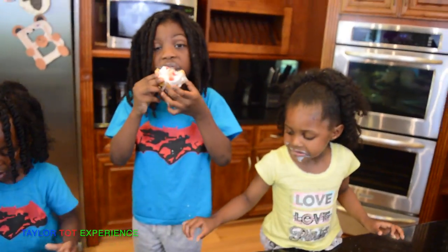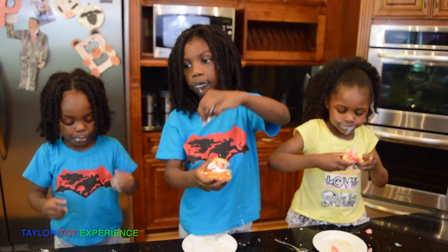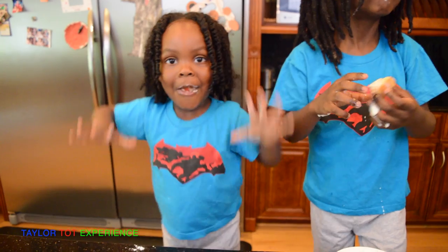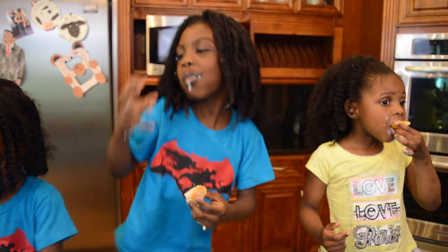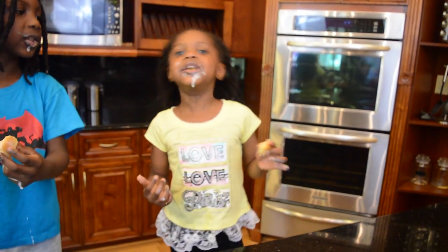So what all did you use in your strawberry shortcake dessert? Strawberry, powder sugar, and shell. So how does it taste? Good! How does it taste, Daniel? I don't know. How does yours taste, Zion? Good! Good! Good!